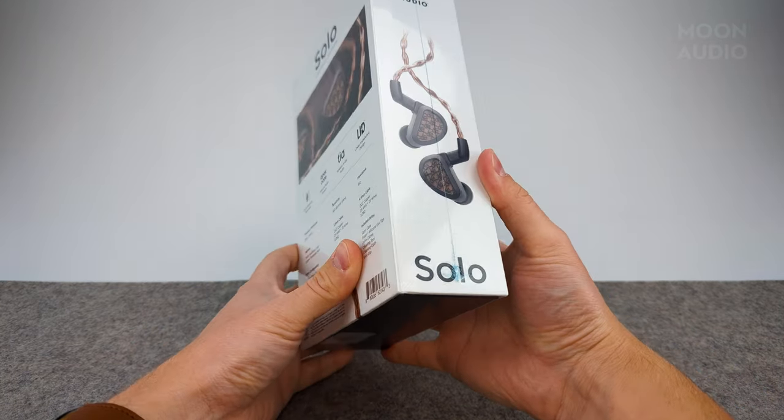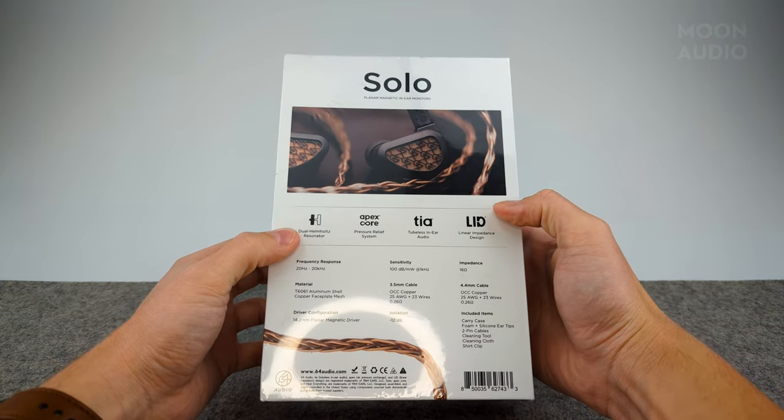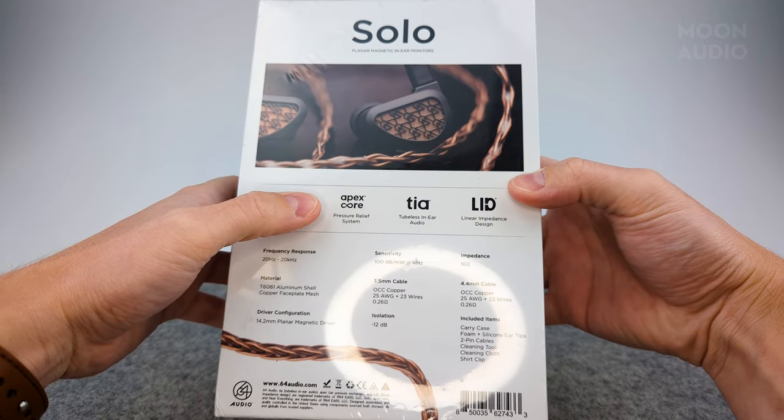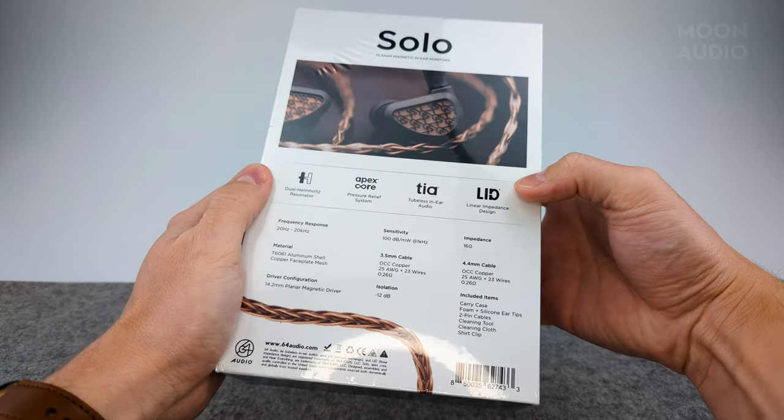Let's check out the box. On the back we have some features: a dual Helmholtz resonator, and then the other usual 64 Audio features — Apex, TIA, and LID.